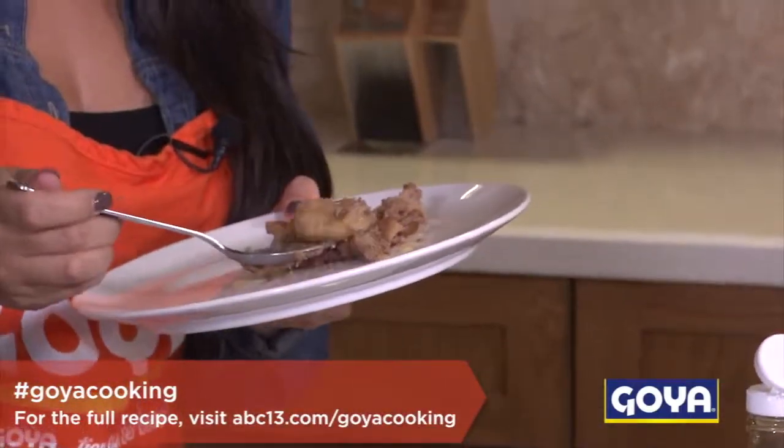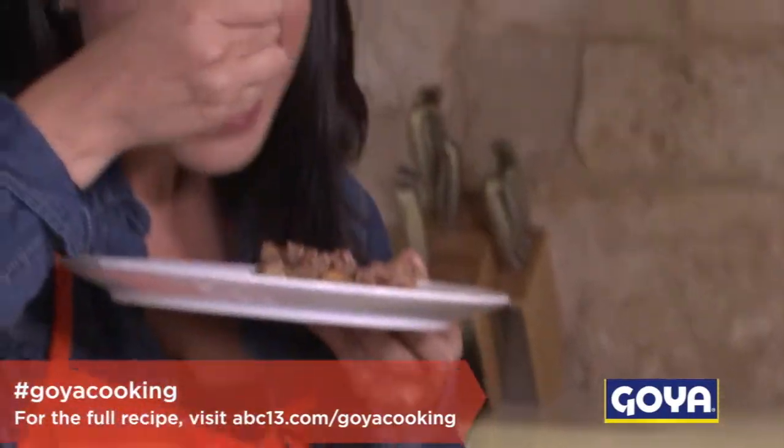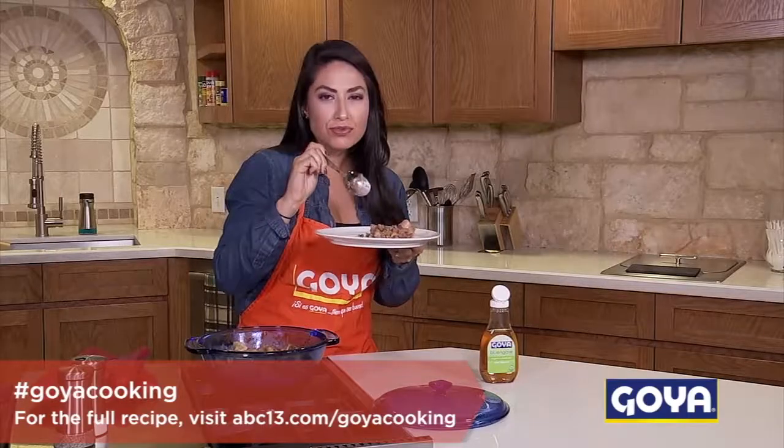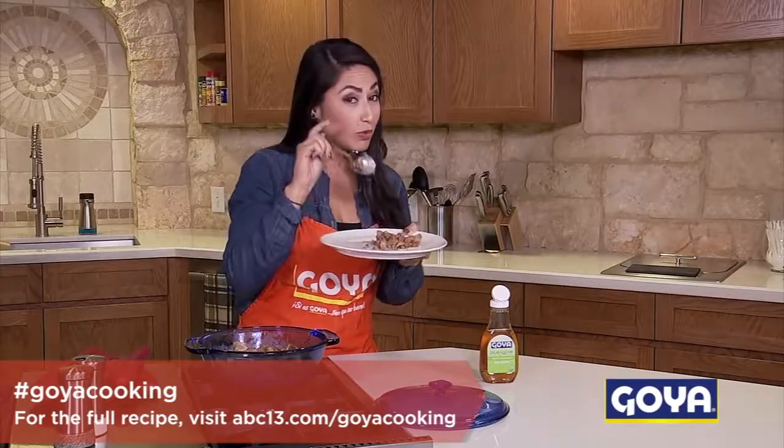Let's give it a taste — it's warm, definitely nice and creamy. Hope you like it!